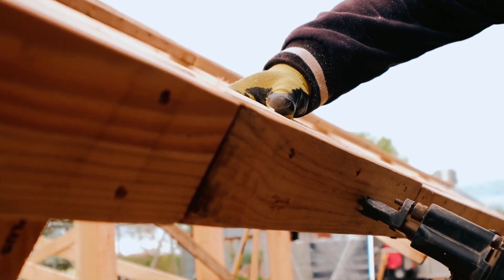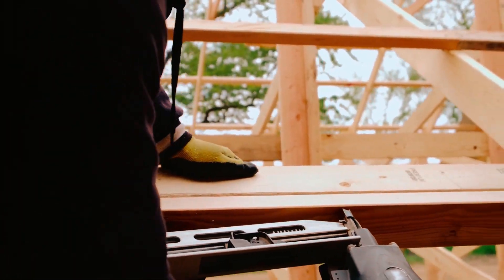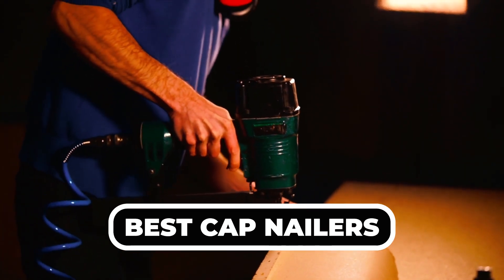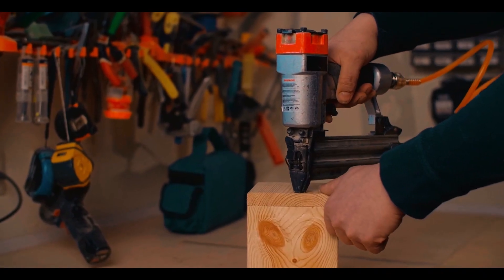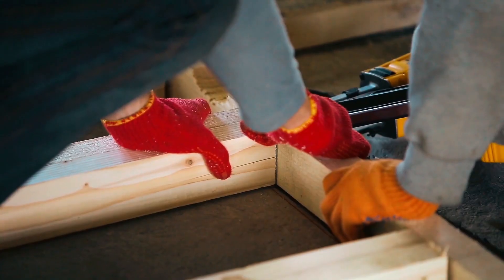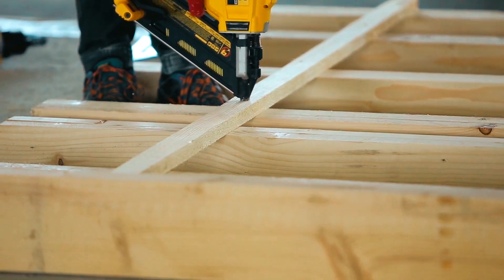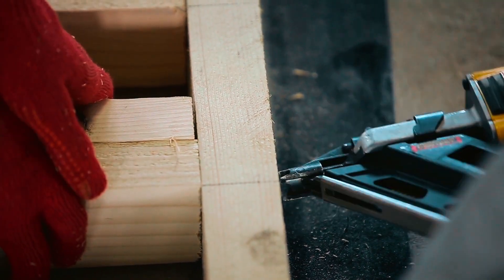Welcome to our video on the top 5 best cap nailers. In this video, we will be showcasing the top 5 cap nailers currently available on the market. Whether you're a professional contractor or a DIY enthusiast, these cap nailers will make your nailing tasks a breeze. So sit back, relax, and let's dive in to find the perfect cap nailer for you.